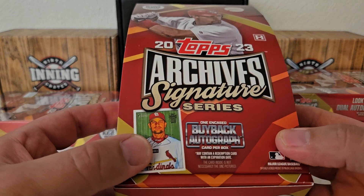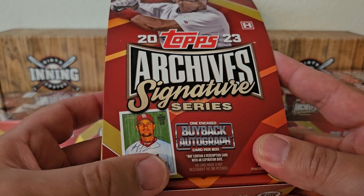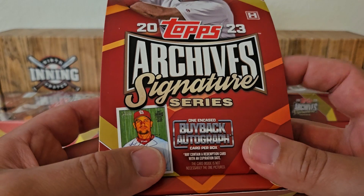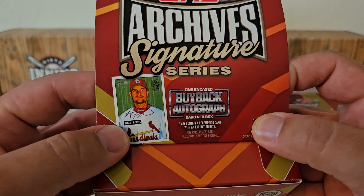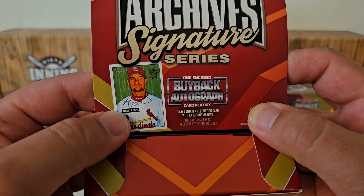The other five boxes — whoever bought them from the store or whatever — I don't know what's in those. So tough to say, but we know we had at least four one-of-ones. So let's see if we can add to that today, maybe get another Hall of Famer.